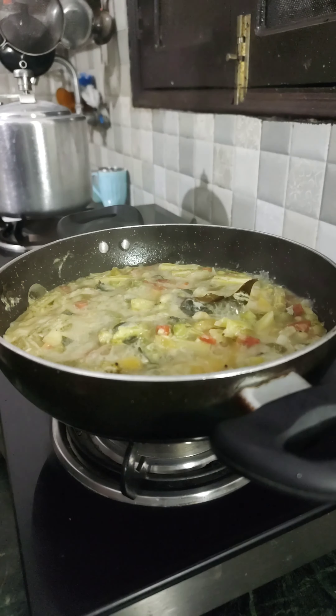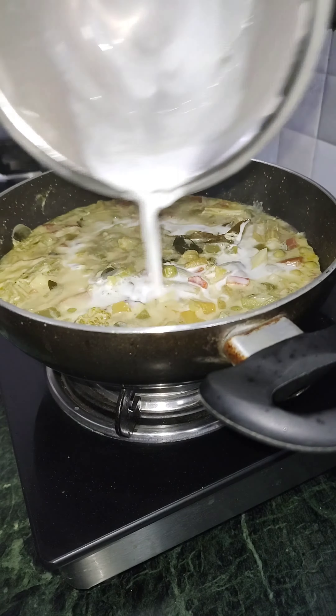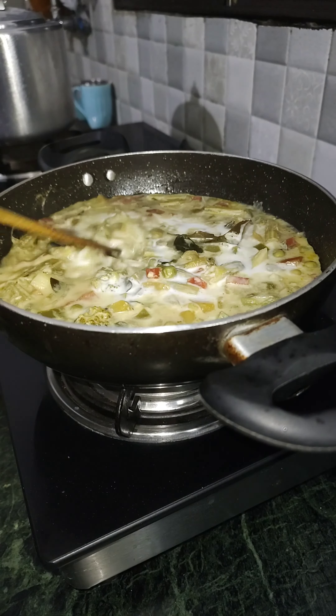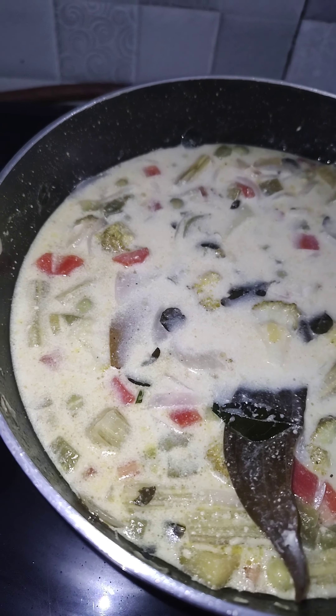This is my go-to recipe — I usually have it for dinner. Let me know how you liked this video, and if you want more recipes in the future, I'll try to post more. Thank you for watching. Don't forget to like, share, and subscribe to my channel. See you soon, bye!